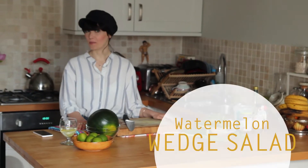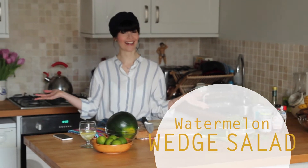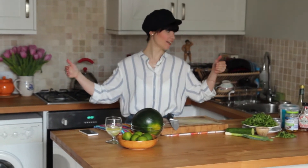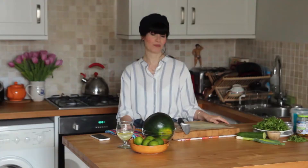Hi everyone and welcome back to my channel and also welcome to my new kitchen. As you may have noticed, we have moved house and this is my new kitchen. It's pretty dinky, very tiny compared to the previous kitchen, but it's got everything that I need and I'm actually quite enjoying cooking in it.